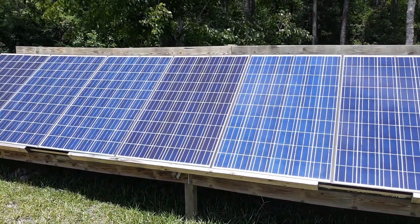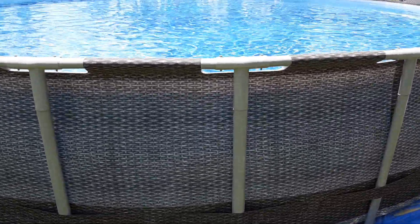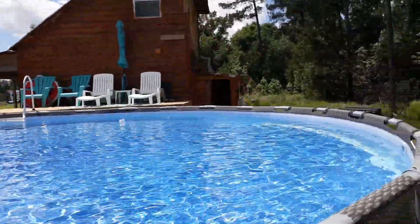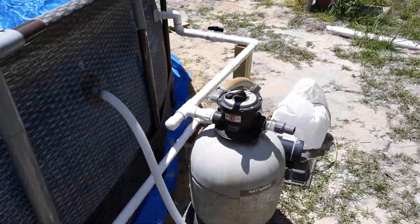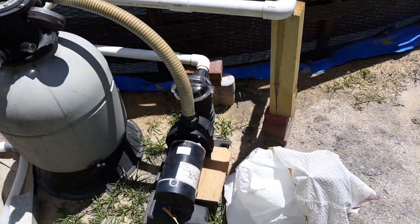That's the update for now. If you've got a swimming pool, you need a little extra power, especially when you're running your HVAC mini split all at the same time and trying to charge your battery bank. I was looking to get a solar direct pump.